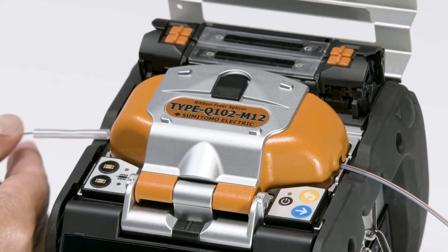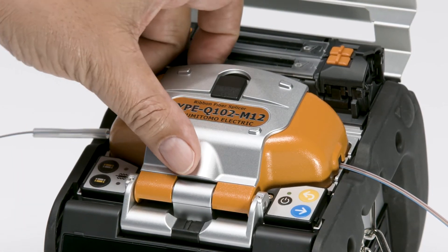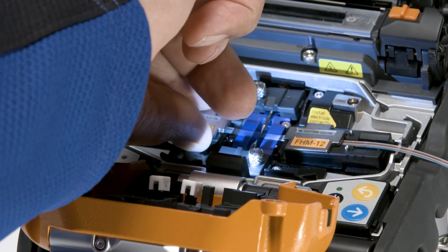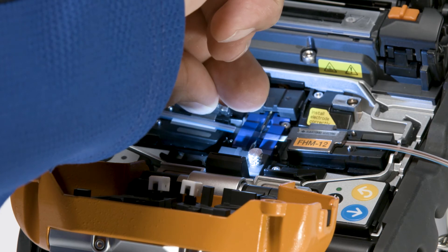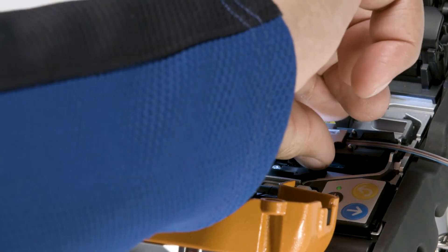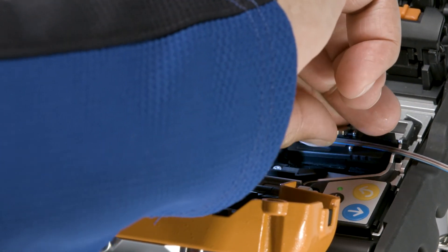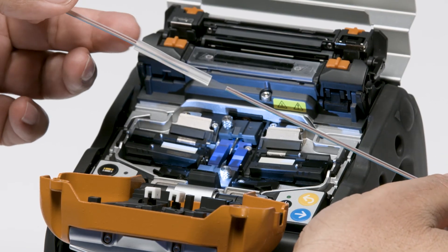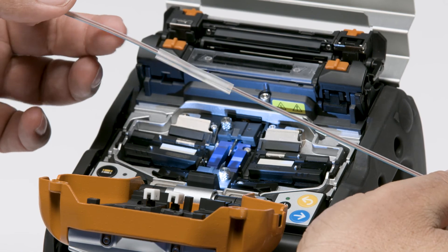Move the protection sleeve close to the fiber side holder. Gently remove the fibers from the fiber holder. Be careful with your new splice — you don't want to break it. Use gravity and vibration to center the sleeve over the splice.